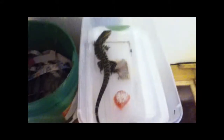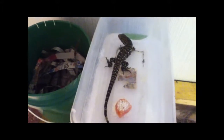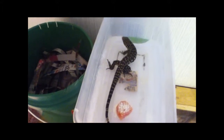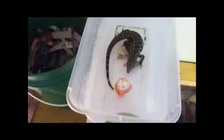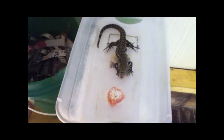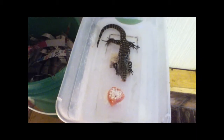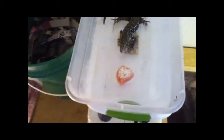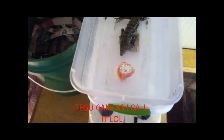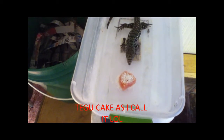There you go. She'll pick it up here in a minute — she's like 'hmm, smell something.' That's just a little bit of ground turkey with some fish diced up in it, along with some calcium powder on top. And that's what she eats now.